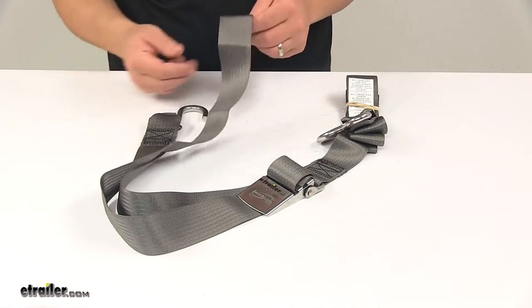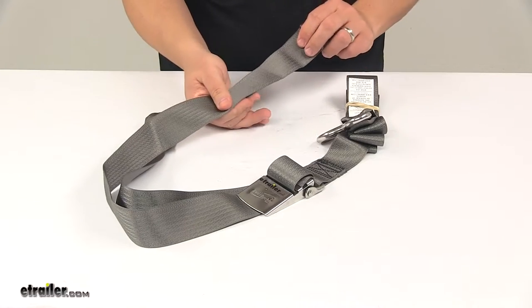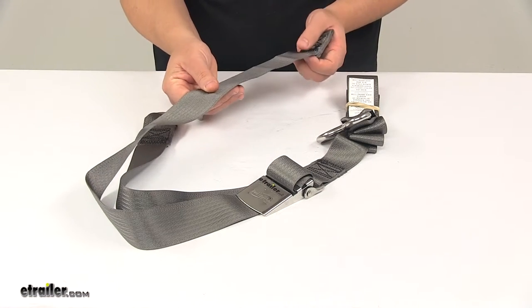The material of the strap is like a seat belt quality. It's a strong polyester webbing — flexible and completely weather resistant. It's a nice strong durable design.